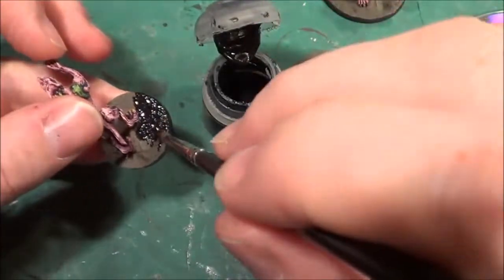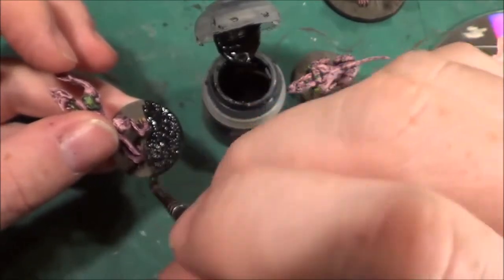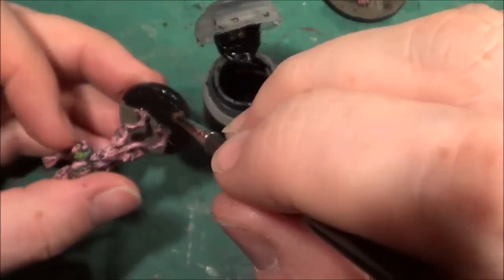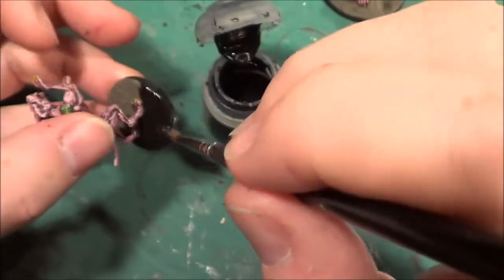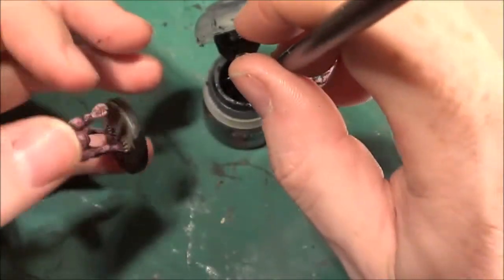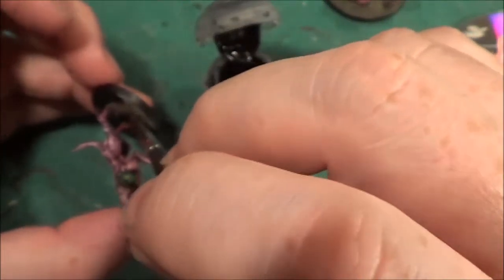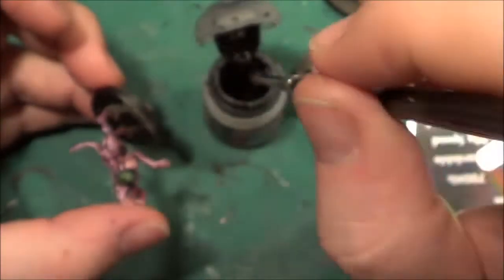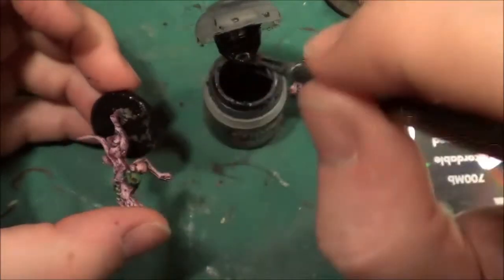So what we're doing here is just painting our dog bases black. We'll do this over all of the base — not just the top, we'll do the sides as well. You've probably seen me do this on other bases. I am fully aware I really do need some more black paint, but I should have enough to cover what I need to cover in this video.